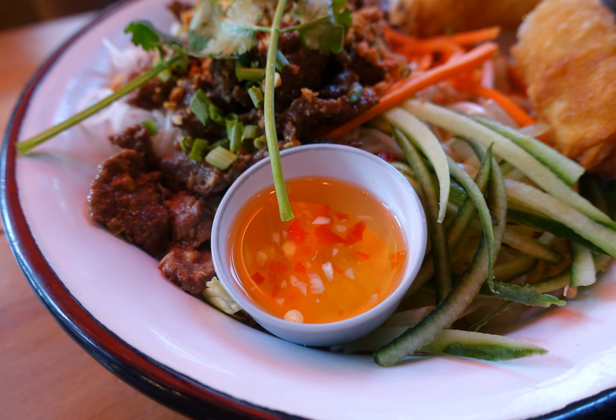Nước Mắm Pha is typically served with Cơm Tấm, a rice dish with meat, poultry, eggs, seafood, or vegetables, where toppings are often fried, grilled, braised, steamed, boiled, or stir-fried. It is also served with Chả Giò (spring rolls) and Gỏi Cuốn, which are sometimes called shrimp salad rolls or rice paper rolls, or erroneously as spring rolls.